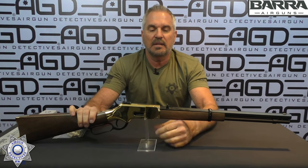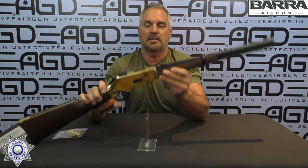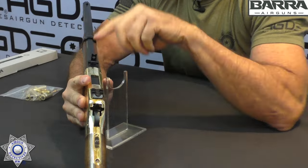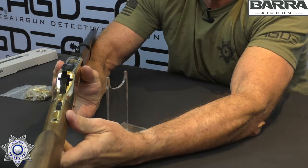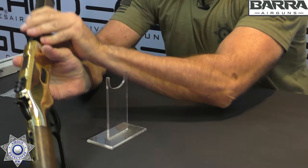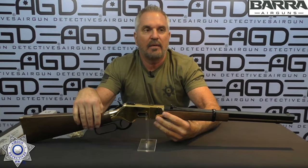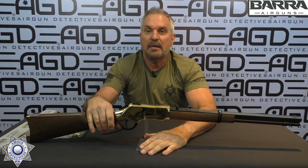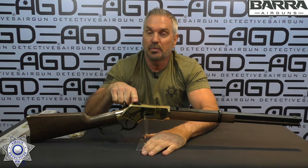This does have open sights on it. The back sight will actually flip up for a peep sight, or you can just use conventional sights. They're non-adjustable fixed sights. However, it does come with a little Picatinny rail, so you can put a red dot sight on it — which I'm going to use during the accuracy and plinking session, so we can see the real accuracy potential of this rifle.